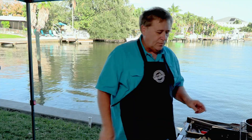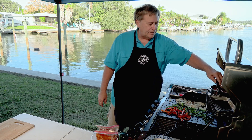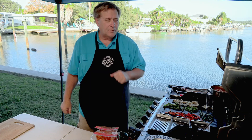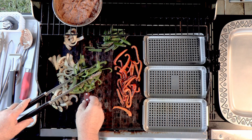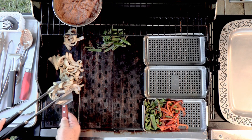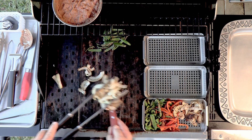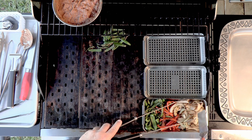These guys have all got a nice char on them now. I want to finish cooking them in the Yukon Glory Grill and Serve baskets. Our peppers and onions are done — let's get them into one of the baskets to stay warm while we start cooking the fajita meat. We'll put all these right in here — even the one that escaped — and add the onions in. That's a nice grill basket full of vegetables — it looks great.